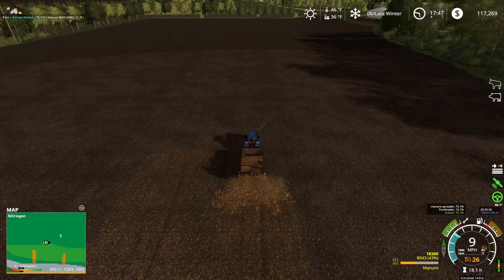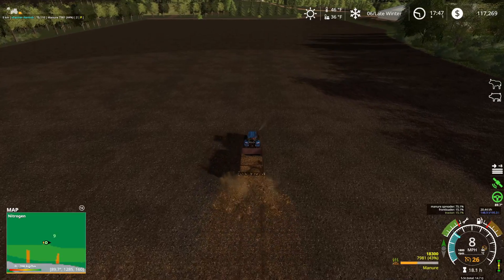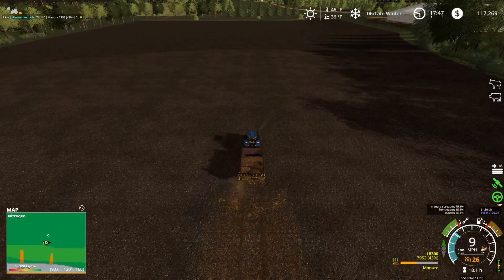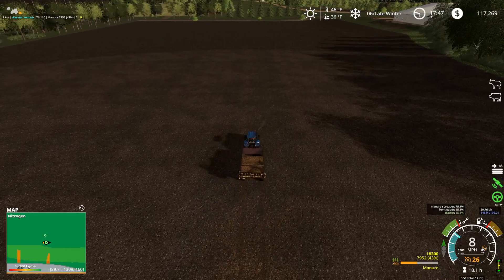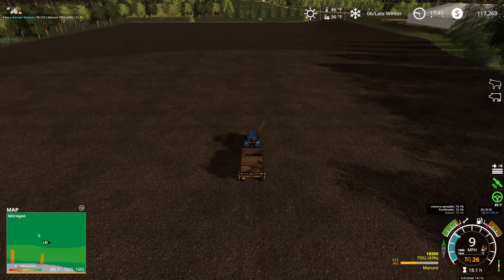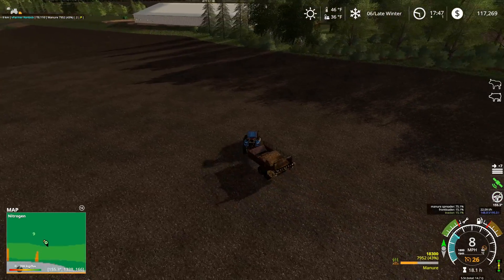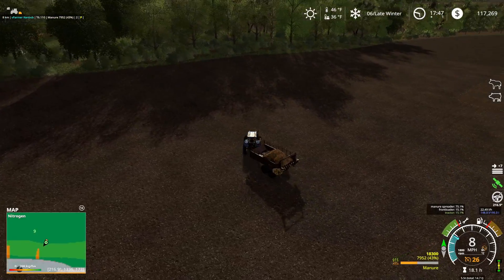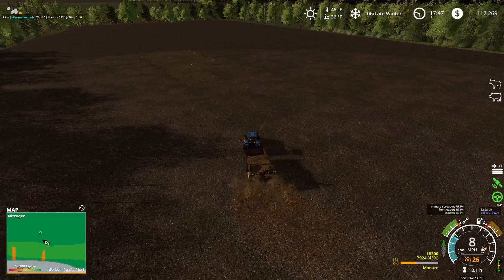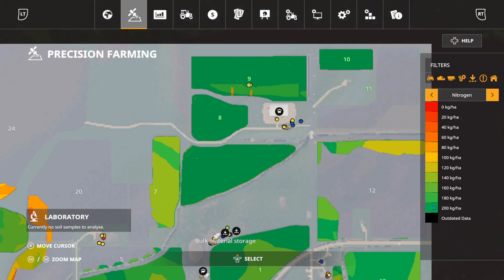Since our typical cash crop is corn and soybeans, we're getting down below 50 percent left on this manure spreader, so here in a bit we might have to run back and fill this trailer up again. I don't know if we're gonna have quite enough to finish off this field.